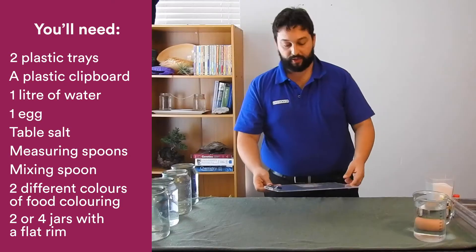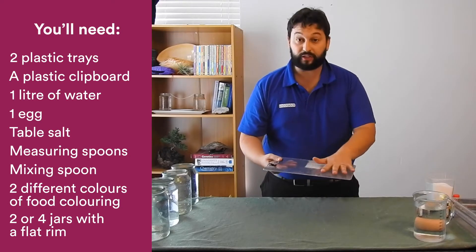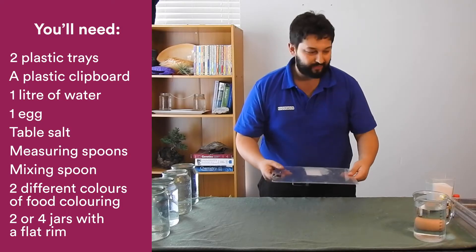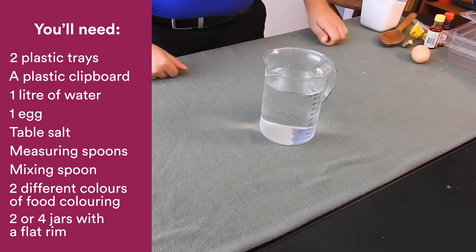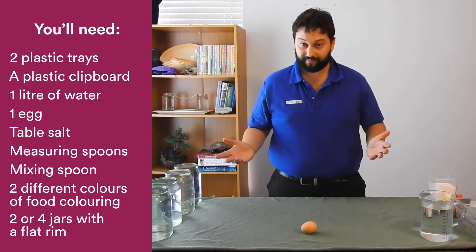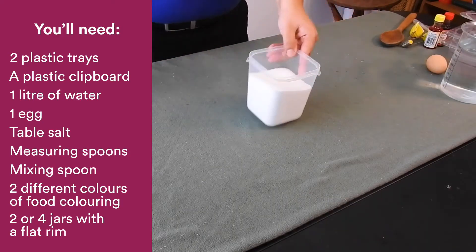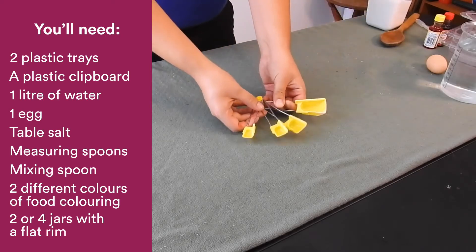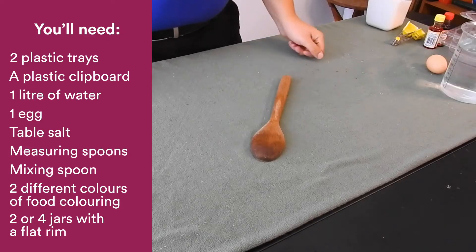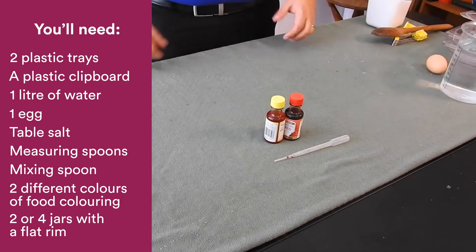I also have this clipboard. Now this may not look like much, and honestly you can use anything that's fairly smooth and firm and reasonably thin. This one litre jug of water. One egg, preferably from a chicken. A generous amount of table salt. Some measuring spoons. Something I can use to mix or stir with. Some food colouring, two different colours, and a dropper.